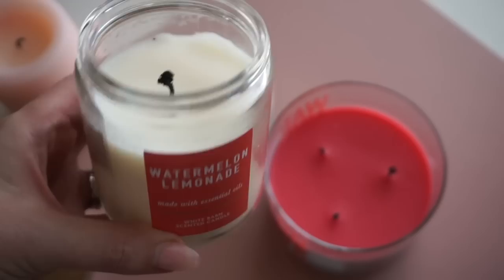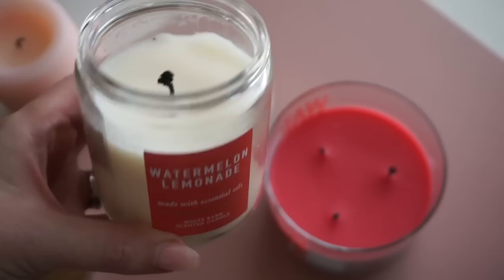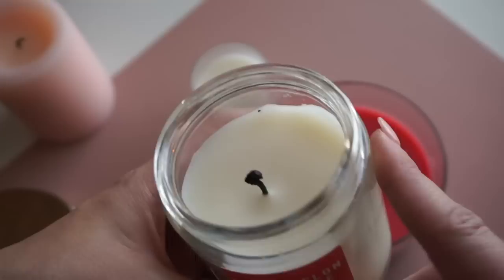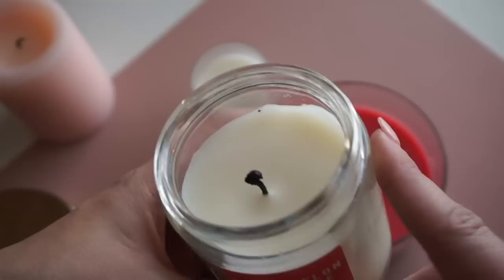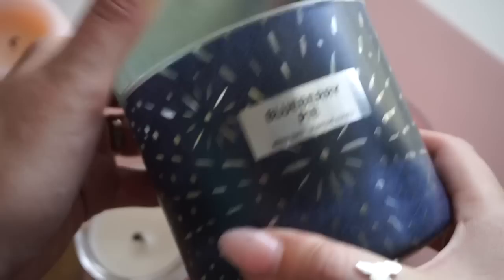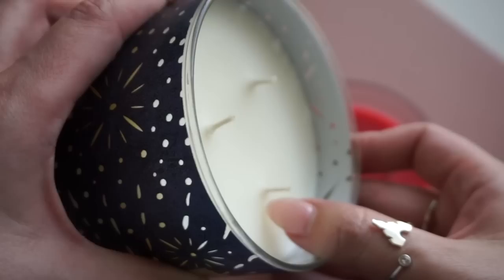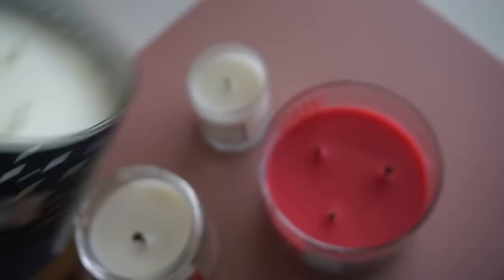Let's move on to actually lighting the candle. Some people might not realize — I didn't until recently — that you need to be trimming your candle wick. They get this kind of black ball at the tip that can explode, pop, burn you, fall in your wax, and discolor your candle. It also won't let your candle burn evenly. So before you light your candle, you always want to trim that. In the case of a brand new candle — I just scored this blueberry pie from Bath & Body Works — the wicks come a lot longer than you'd want. The ideal length to burn a wick is a quarter inch.